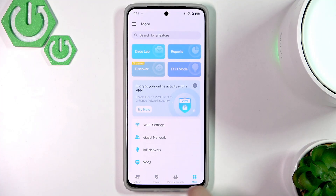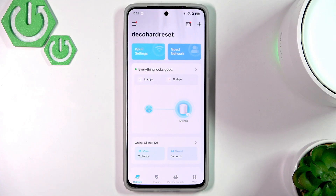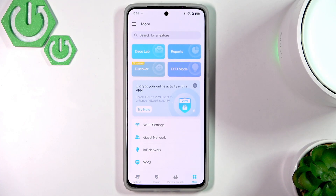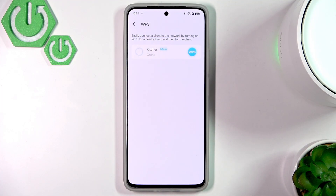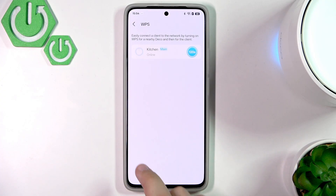Here we are in the app, in the More section. This is how the main page looks like. We need to switch to More and then go to WPS. Clicking it should allow other devices to connect — as you can see, it's now blinking blue.